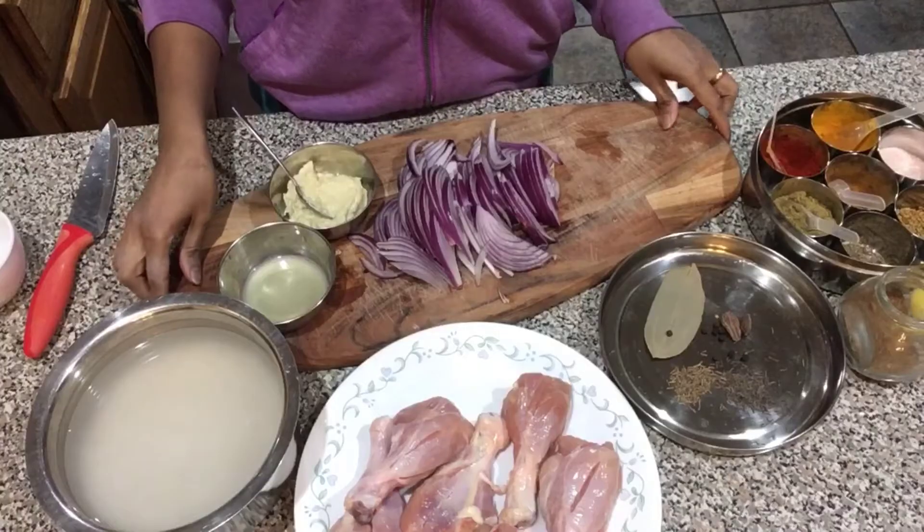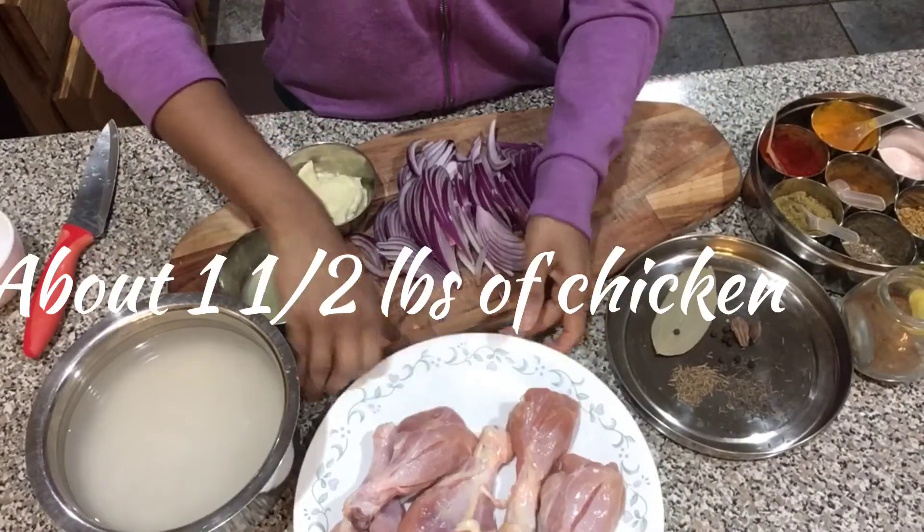Whatever name you decide to call it, it doesn't matter, because this dish is going to be really fabulous for two reasons: number one, it's so easy — you just dump everything into the Instant Pot and cook it; and number two, it's going to taste so fabulous that your entire family is going to love it. Let's get started.